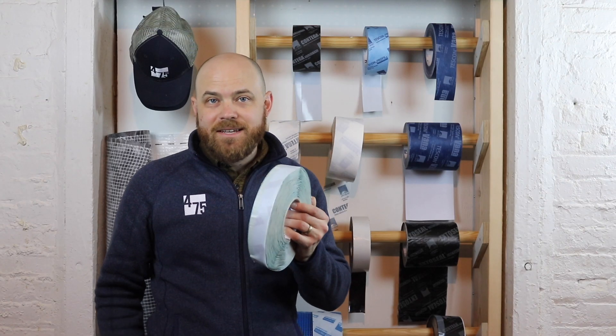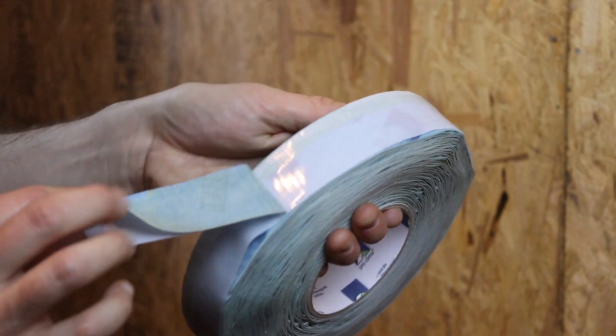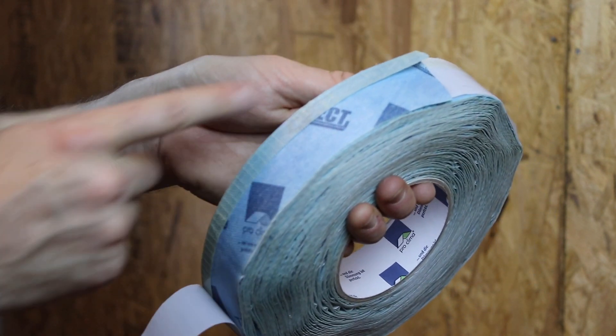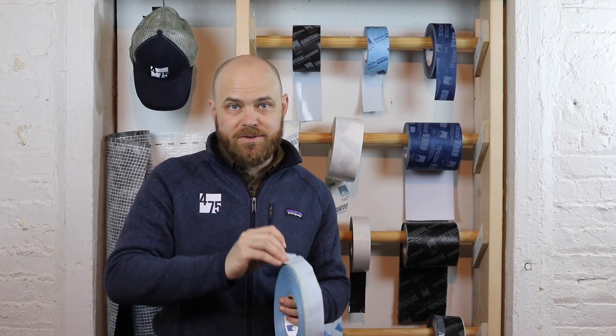Tuscon Profect is similar to Tuscon Profil, but designed for speed. It's made from the same fleece backing as Tuscon Profil, but slightly more narrow, and comes on an easy-to-grab pre-folded single-release strip tape that allows for quick and robust air sealing in window corners.